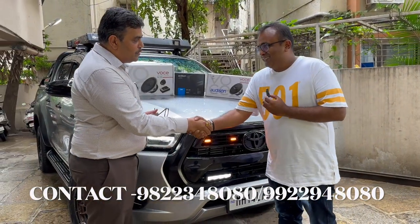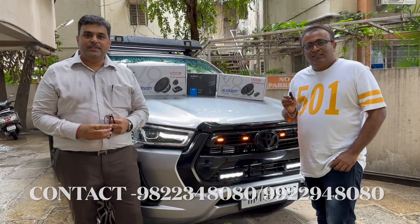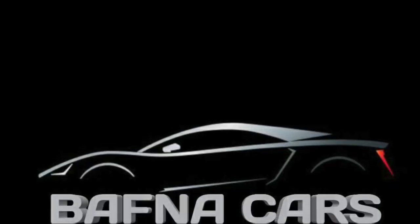Thank you so much for your wonderful words, sir. Thank you so much. Friends, thank you so much for watching this video. Stay tuned for the next. Thank you.